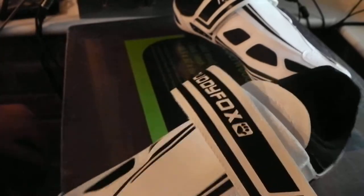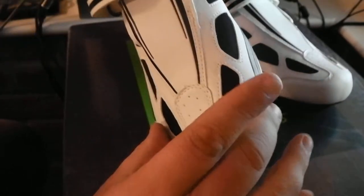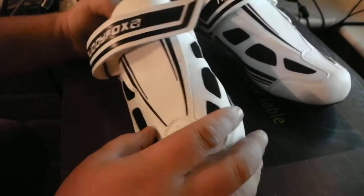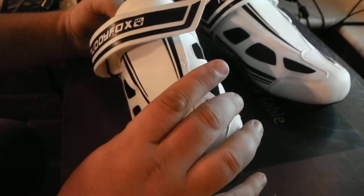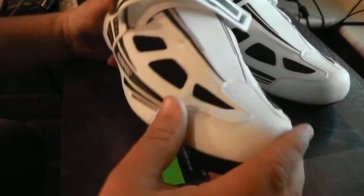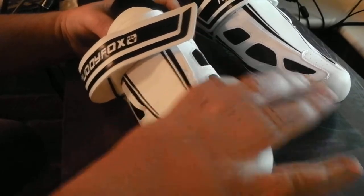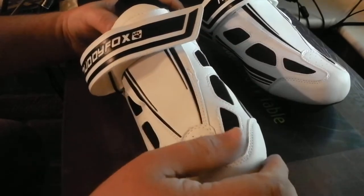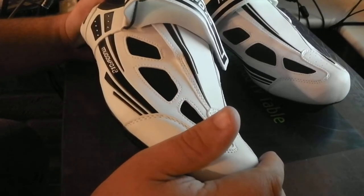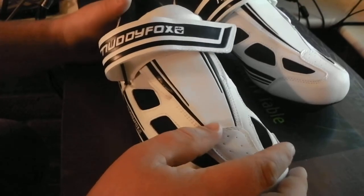I'm normally a size 9 but I got a 9.5 for these, because I know a lot of the time shoes these days, especially if they come out of China, are a narrow fit. I've got quite broad feet — I'm a size 9 but a lot of the time I find trainers are too narrow because they're more of an Asian design size. They're not designed for my broad feet.